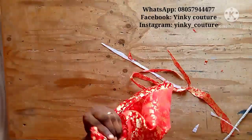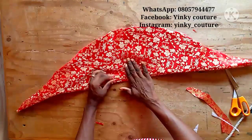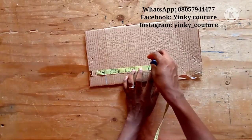That opening from which you pulled it out, go ahead and secure it. After you have done that, the next step is to cut the base.